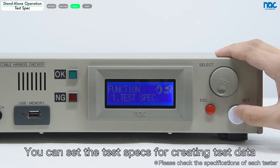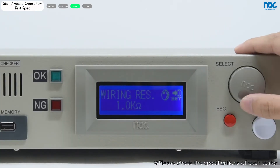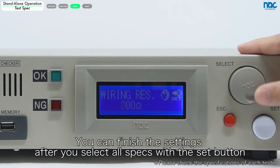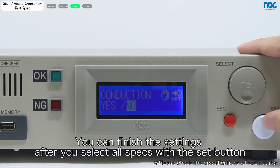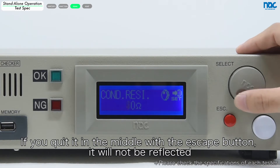You can set the test specs for creating test data. You can finish the settings after you select all specs with the set button. If you quit in the middle with the escape button, it will not be reflected.